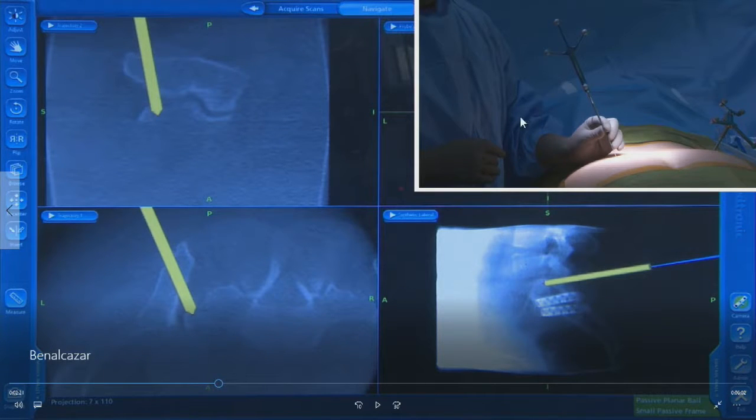The other thing to look at is in the upper right corner — the live video showing the general location of the Rialto implant and its trajectory. If you take a look at it, we are in a trajectory that's very familiar to all spine surgeons: the placement of an L5 pedicle screw.